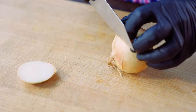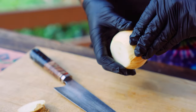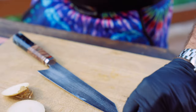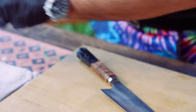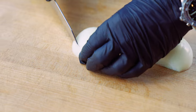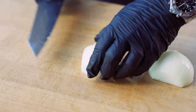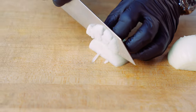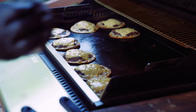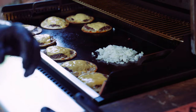We're just going to dice up some onions. You can't have a Big Mac without onions, right? Onions add a delicious crunch and good flavor. If you don't like onions, you don't have to add them — I just like a good texture. Throw these bad boys on there, right on top of that burger grease, and season them with a little Colton's.